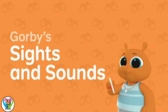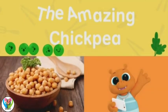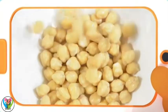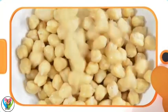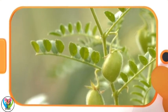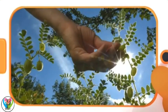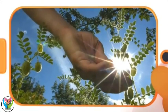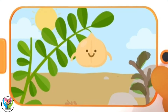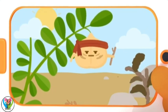Gorby's Sights and Sounds: The Amazing Chickpea! Look at these tasty chickpeas! What a glorious sight! Chickpeas are seeds that grow on plants like this. I think they're special because they can grow almost anywhere, but they're really good at growing in places where the weather is very hot and dry. It's one tough little pea!